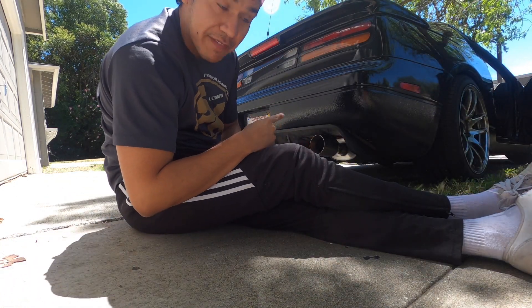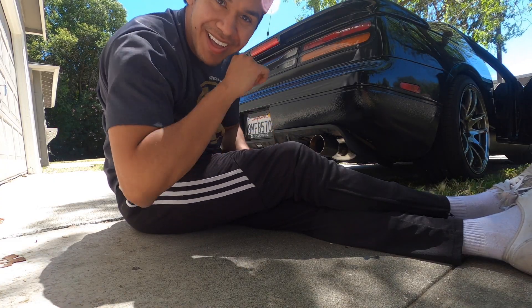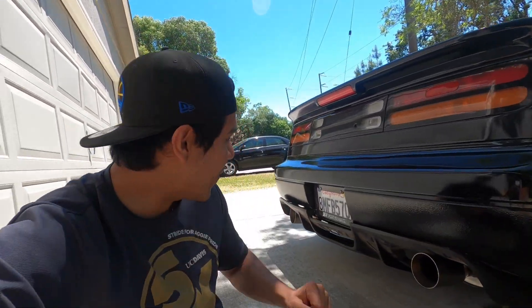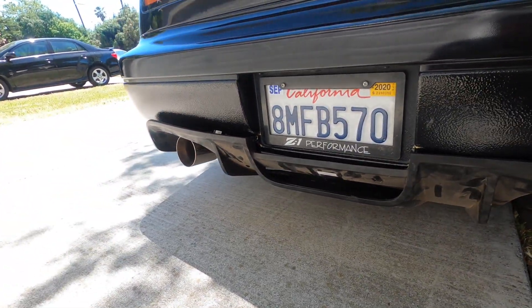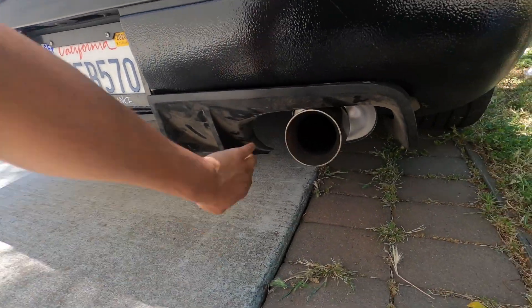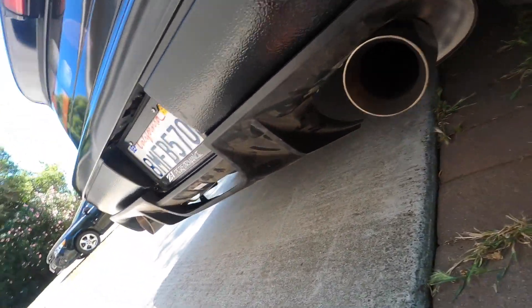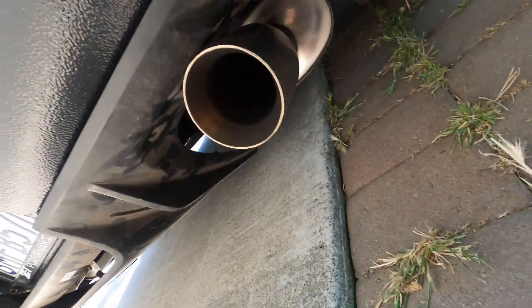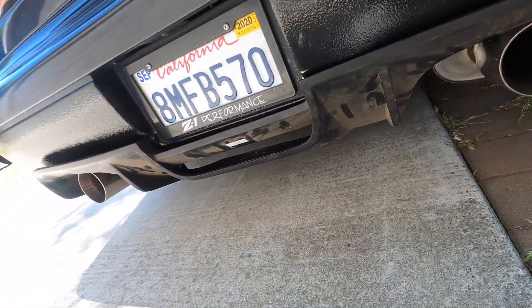Okay, so this thing is definitely gonna fit a lot better. I am pumped for this. It kind of sucks that I'm definitely gonna have to jack the car up and take off the tow hooks — I really didn't want to do that, but I also don't really want to cut into this.